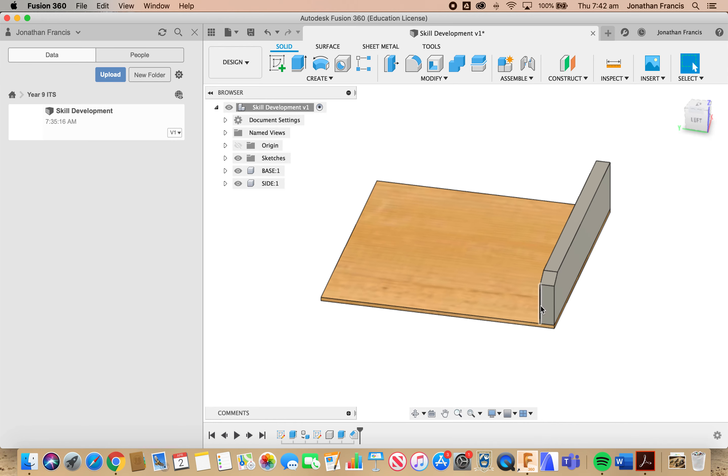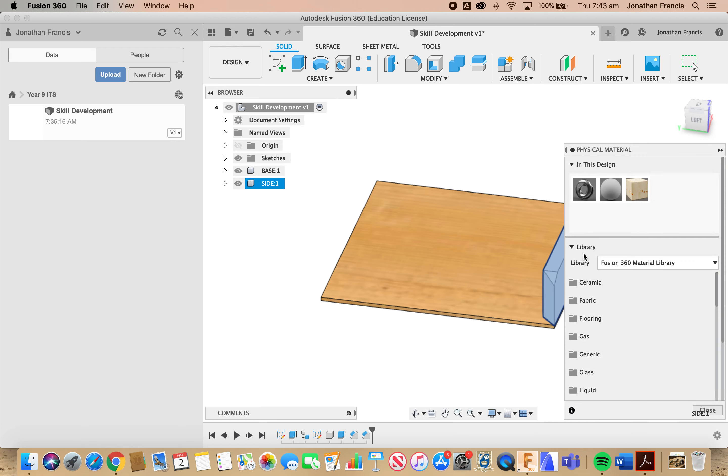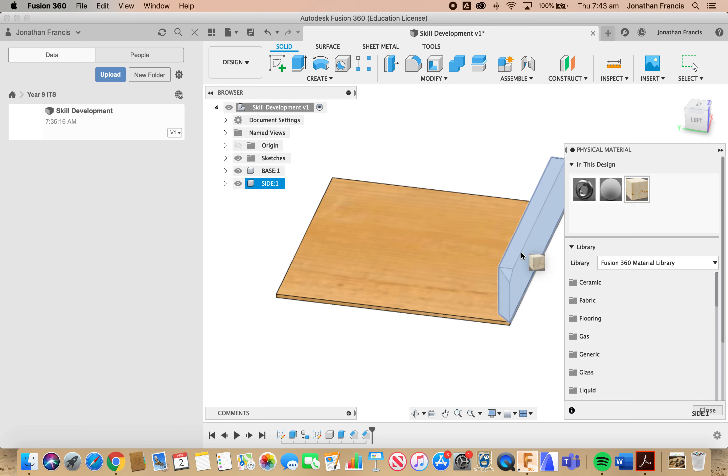Our part is now complete except for our material. We're going to select the whole part, the whole component, right-click, and go to Physical Materials. In this design we have pine already, so we might grab that from the top here and drop it on. And we're done — click Close. You'll see the direction of the grain is not quite correct for what we're making, but that's OK — we'll change that when we go through into our rendering properties.